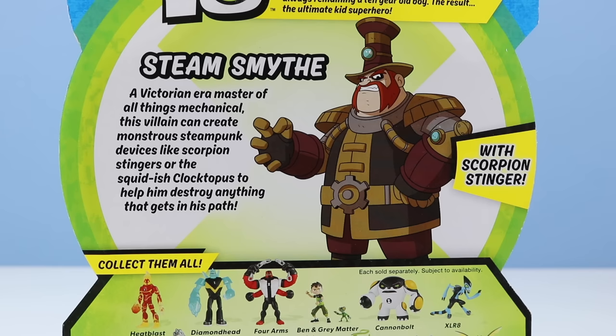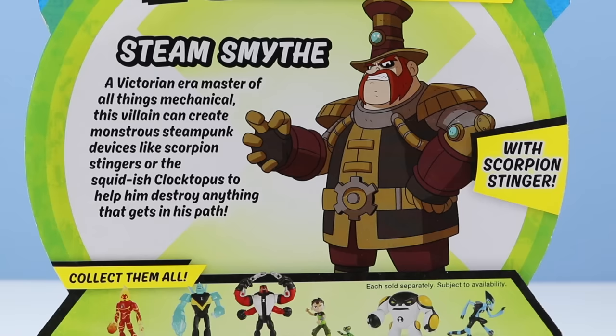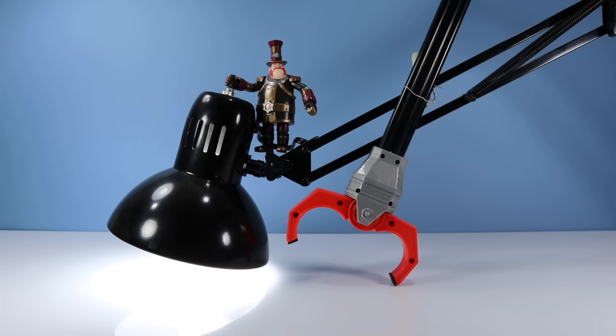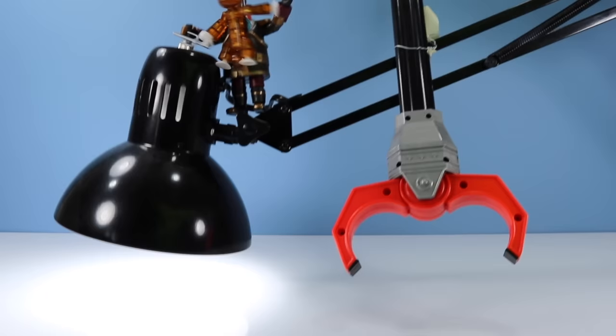I can explain. Steam Smythe — a Victorian-era master of all things mechanical, this villain can create monstrous steampunk devices like Scorpion Stinger or the squid-ish Cloctopus to help him destroy anything that gets in his path. That's right — I've commandeered your light with my claw and have kidnapped all your precious aliens. What are you going to do about it? Well, the first thing I'm going to do is call the horrible impression police. Listen, Smythe — you do realize someone has already claimed that black lamp? That's Stickbot Monkey's lamp and he's not happy. Let go of me! That's Steam Smythe, everybody, and Stickbot Monkey for the second video in a row.